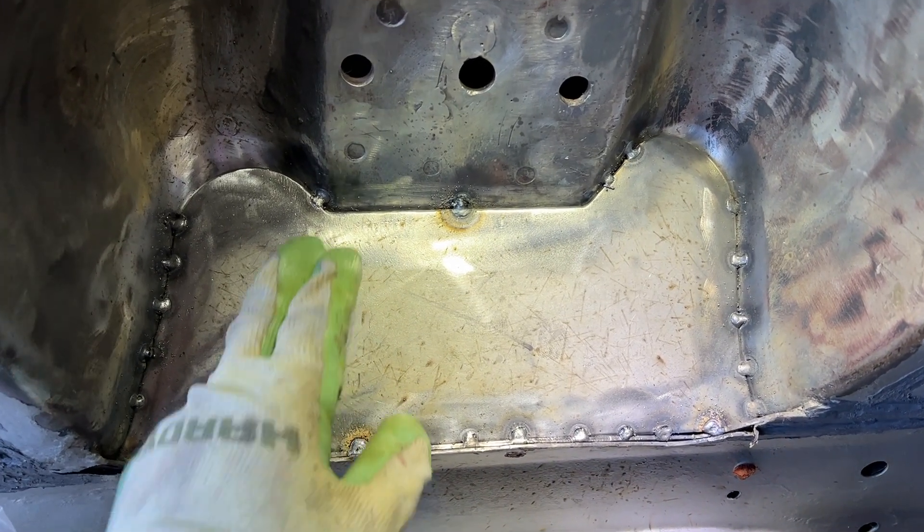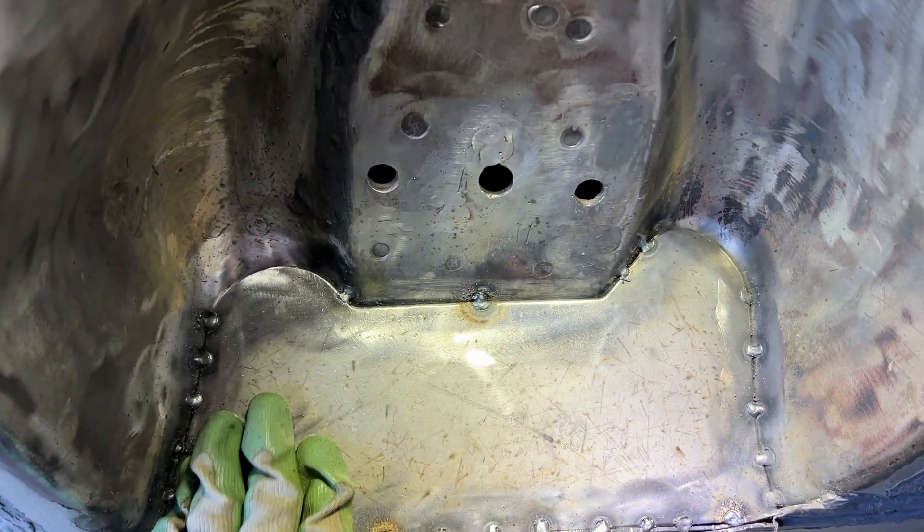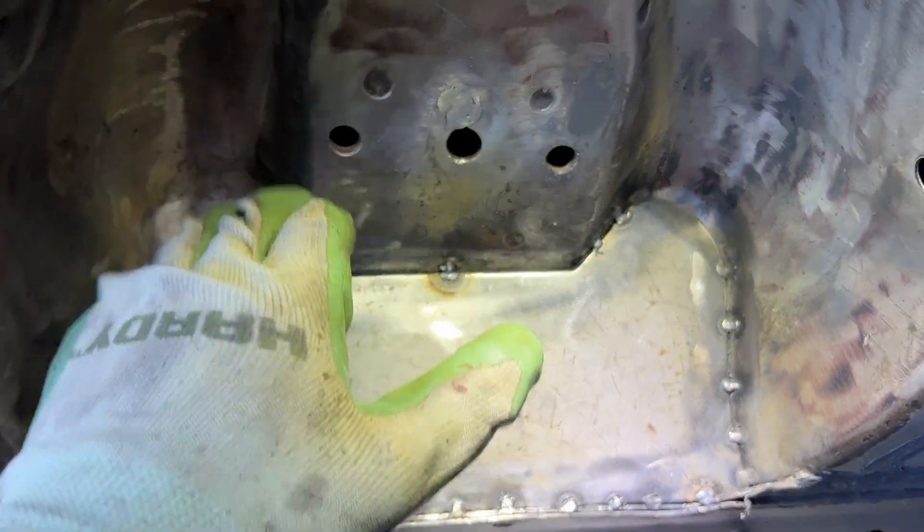I've continued to tack this in. I am procrastinating on this huge gap in the middle. Now I'm going to do it like I did on the other side — hammer this area and this area to get them to sit down a little more.